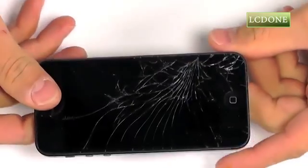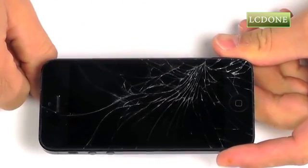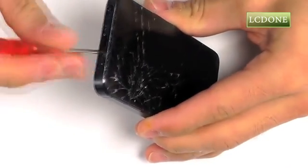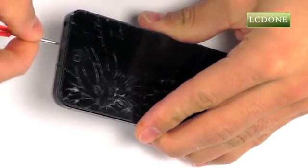Our iPhone 5 has a severely damaged display assembly. Let's begin our entry into the iPhone, starting with our two pentalobe screws, one on either side of the lightning port. Let's go ahead and remove these screws utilizing our pentalobe screwdriver.